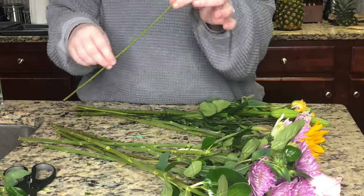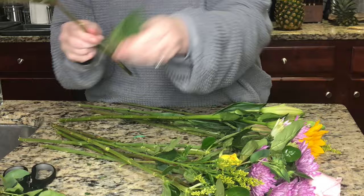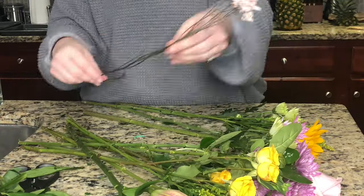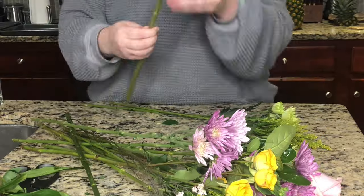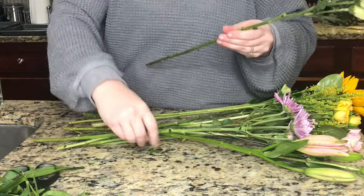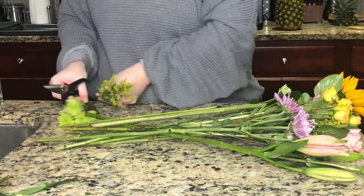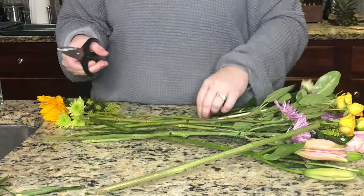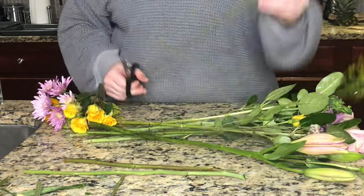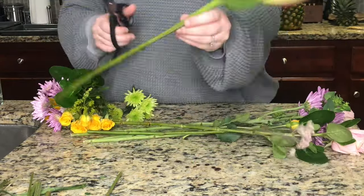Now that you've removed all the leaves, you'll need to cut your stems at a 45-degree angle. Remember to be conservative on your first cut — you can always cut more if your stems are too long for your arrangement, but you can't make them grow back.